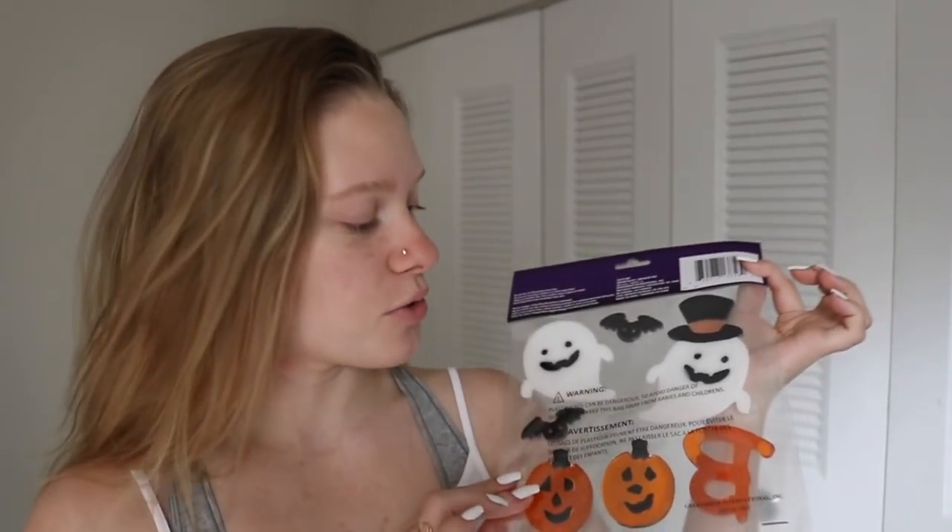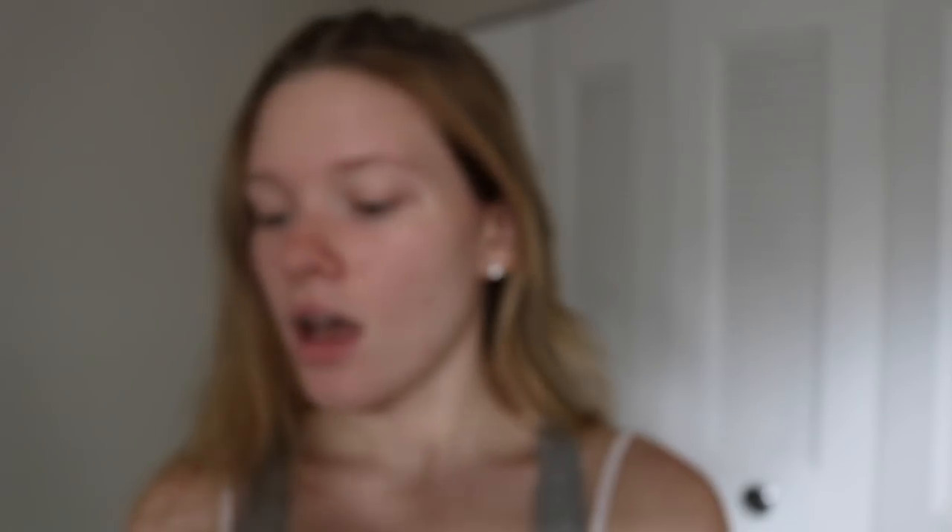Before we start decorating I'm going to show you guys what I got from the dollar store to decorate their tanks. I didn't buy any aquarium decor because there's a little mishap with the tanks, so I don't want to add any decor inside, but I can decorate the outside. The first things we got specifically for the aquariums are window decorations. I also got freight tape.